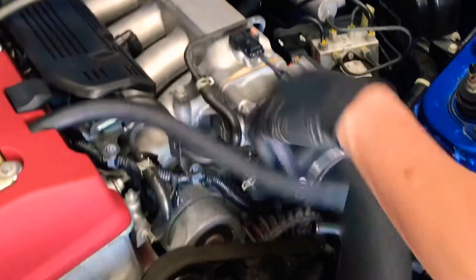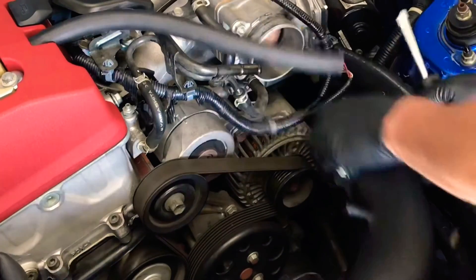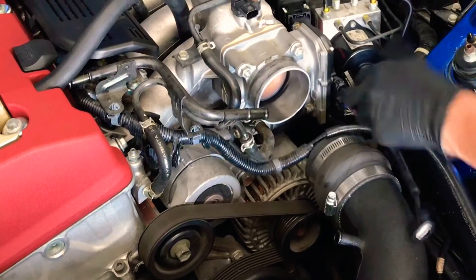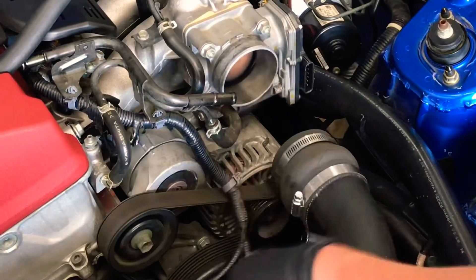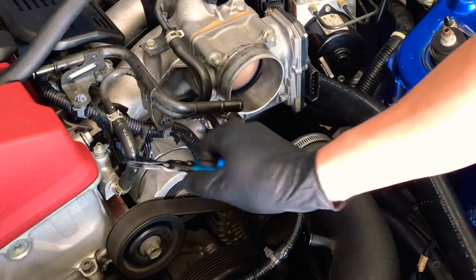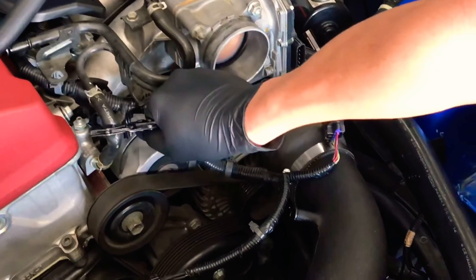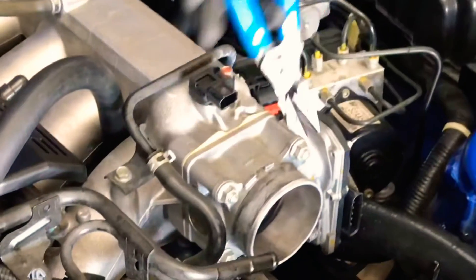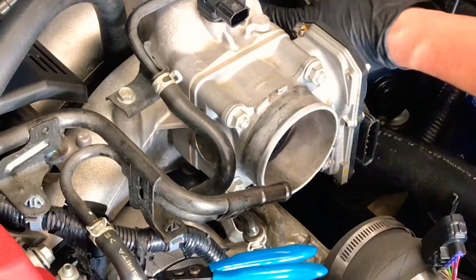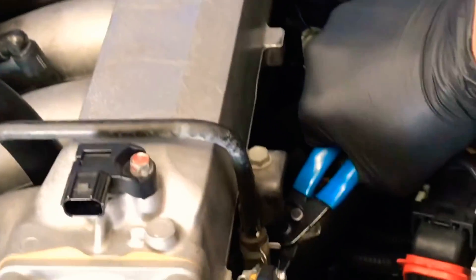Disconnect the breather hose and put that out of the way. Disconnect the MAP sensor, disconnect the throttle body. I'm going to use these clamps to stop coolant from going on that side and on the back of the intake side right here.